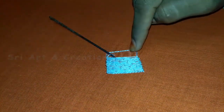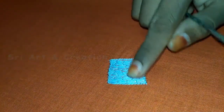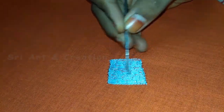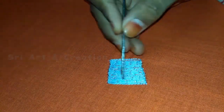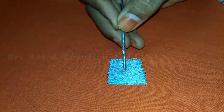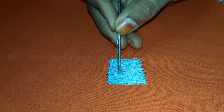If you want to finish the square, you will be able to fill it in the square shape. If you want to fill it in the square shape, you will be able to fill it in the square shape.